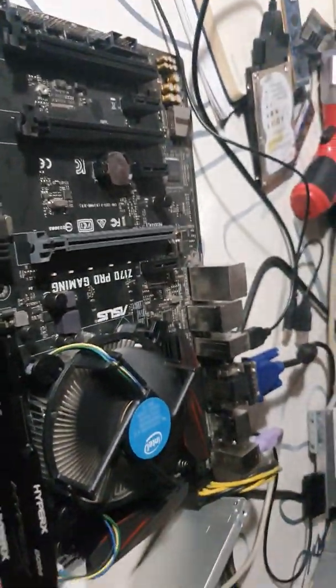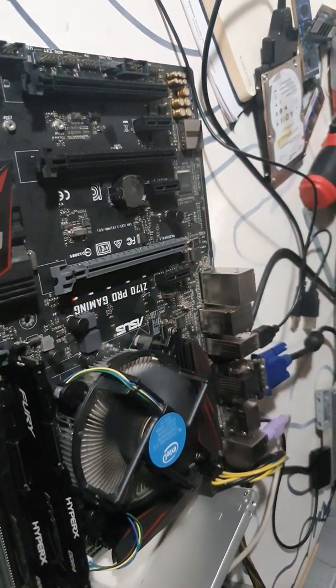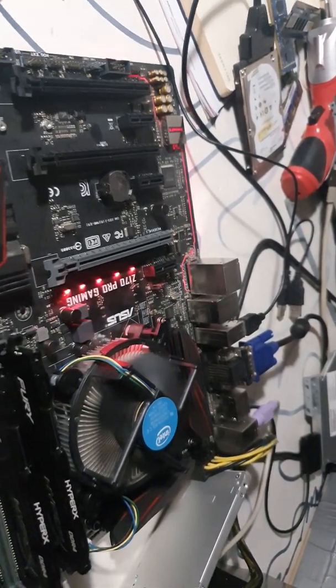If I get the chance, I would buy a dual BIOS board — from ASUS or Gigabyte.